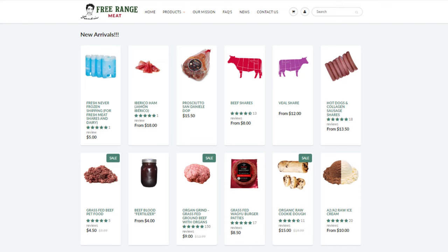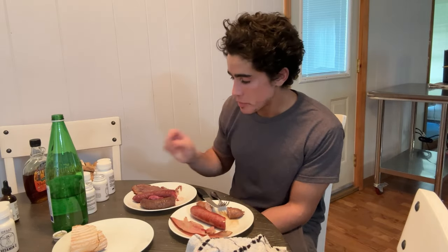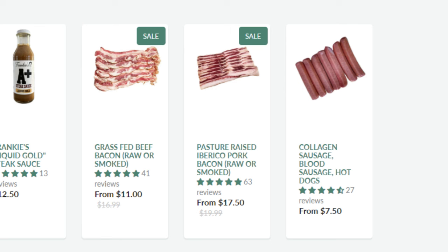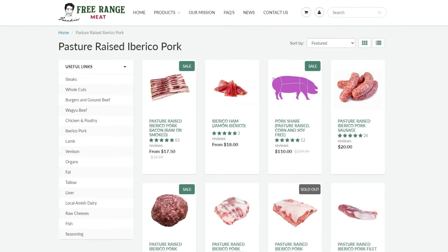You guys can try all of these on frankieseriesmeat.com. The pork bacon is its own product, the beef bacon as well, and all of the beef sausages are under one section where you can also choose hot dogs, which we didn't try today. You can also choose the Iberico pork sausages under the Iberico pork sausage section. Thank you guys for joining me and continuing to support the business. Please drop a like on the video, leave a comment down below, make sure to subscribe and check that notification bell, and I'll see you guys soon.